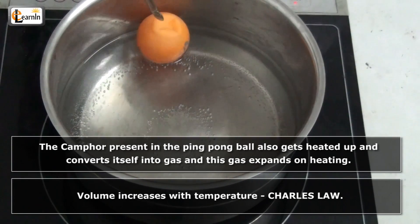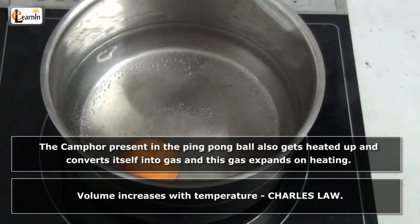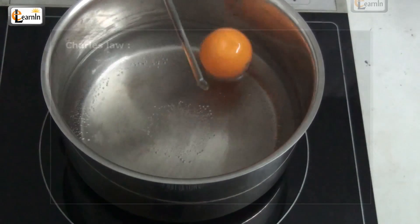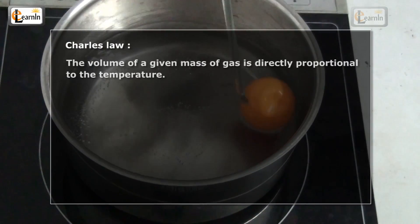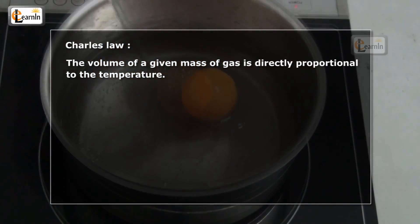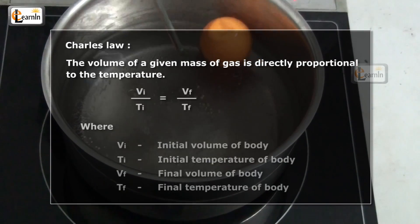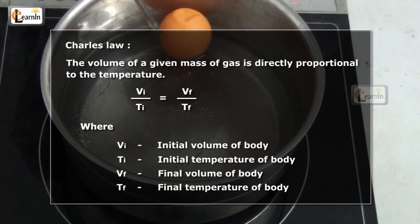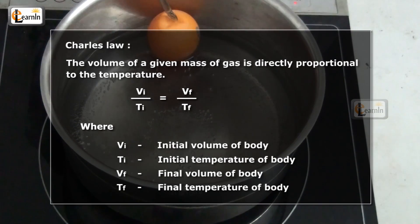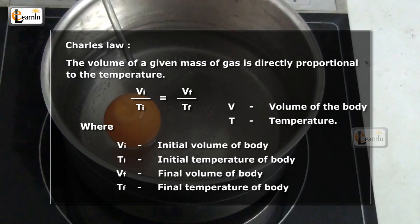This is because volume increases with temperature. This is known as Charles' law. Charles' law states that the volume of a given mass of gas is directly proportional to the temperature. Charles' law can be mathematically represented with the equation V_initial / T_initial = V_final / T_final, where V is the volume of the body and T is the temperature.